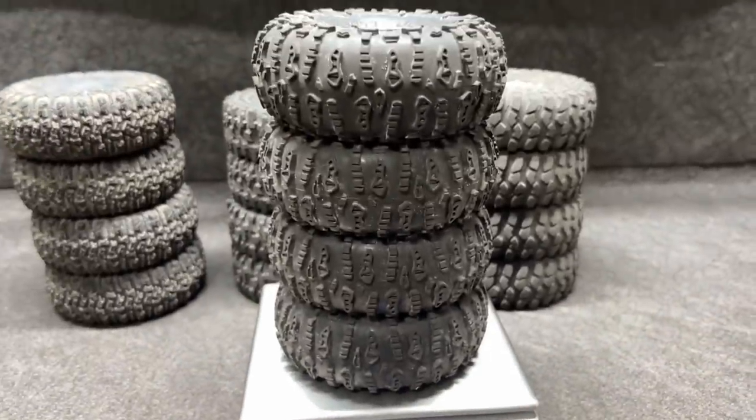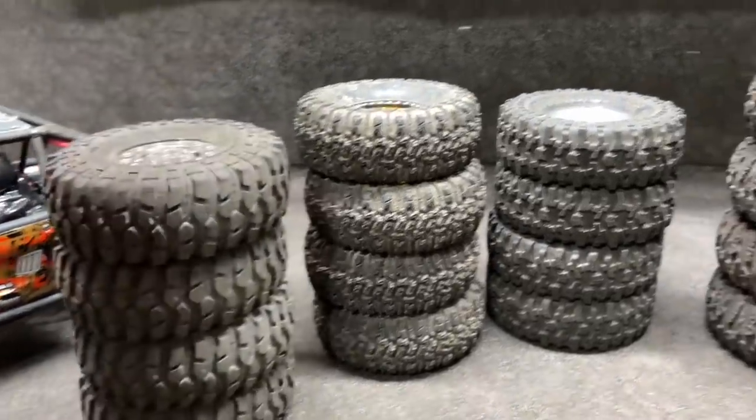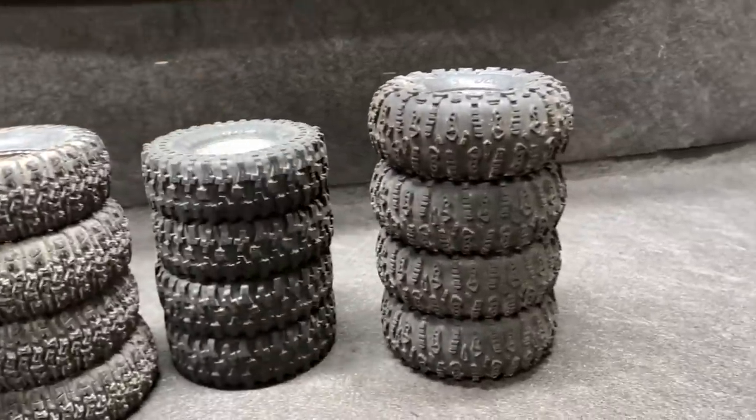The Ruptures are the heavyweights. We're going to start with the lightest tires, which were the ProLine Crawlers, followed by the Trenchers, then the J Concepts Tusks, and then the Ruptures.